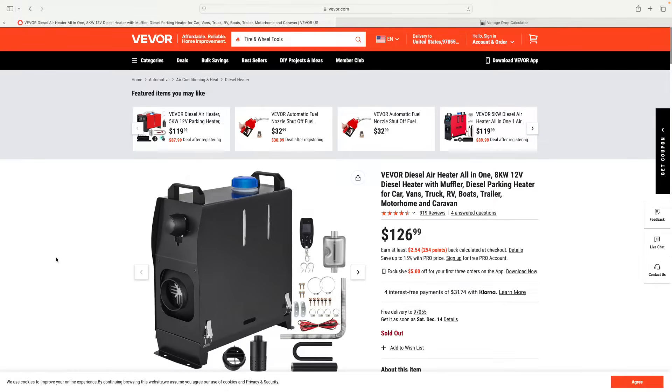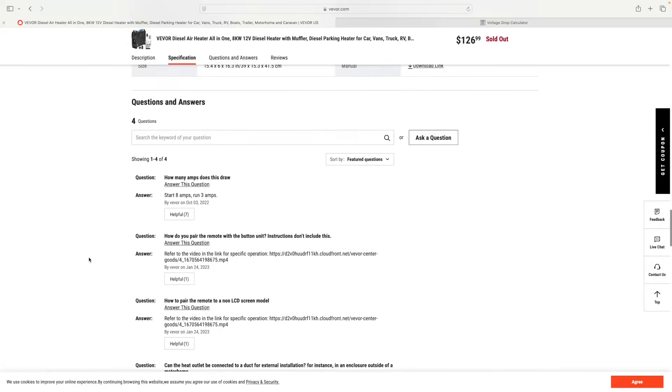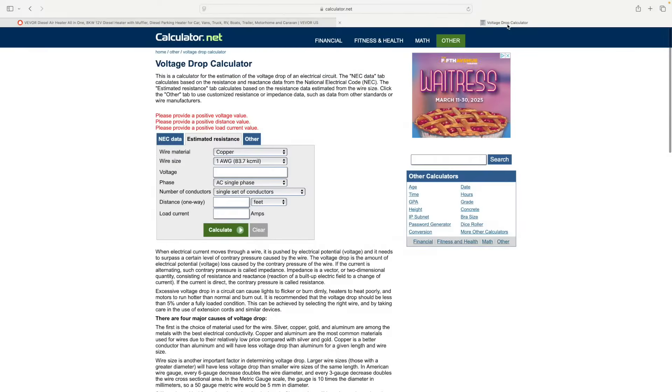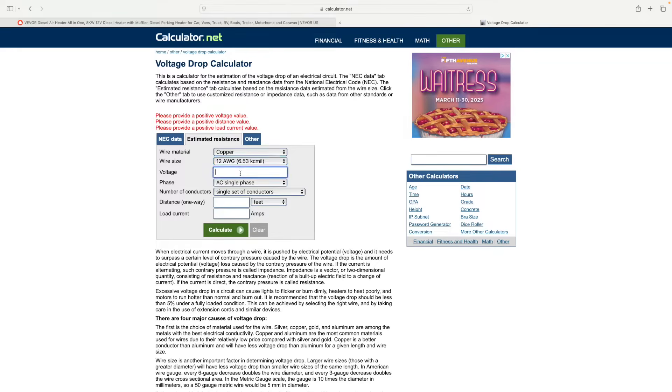In order to get that question answered, I need to know how many amps this thing draws on startup as it's warming up its glow plug. If I go to VIVOR's website on the 8-kilowatt diesel heater and go all the way down to the question-and-answer section, somebody already asked the question and they answered it. The answer is 8 amps on startup and 3 amps while it's running. With that information, I can go to a voltage drop calculator at calculator.net and type in the information that I know - copper wire at 12-gauge on a 12-volt DC system with a single set of conductors.